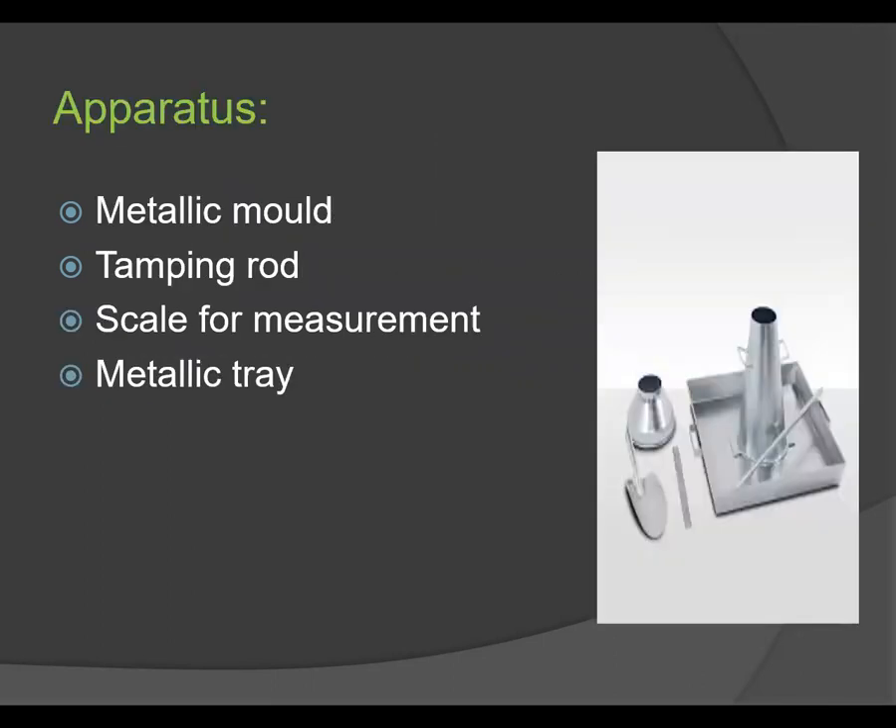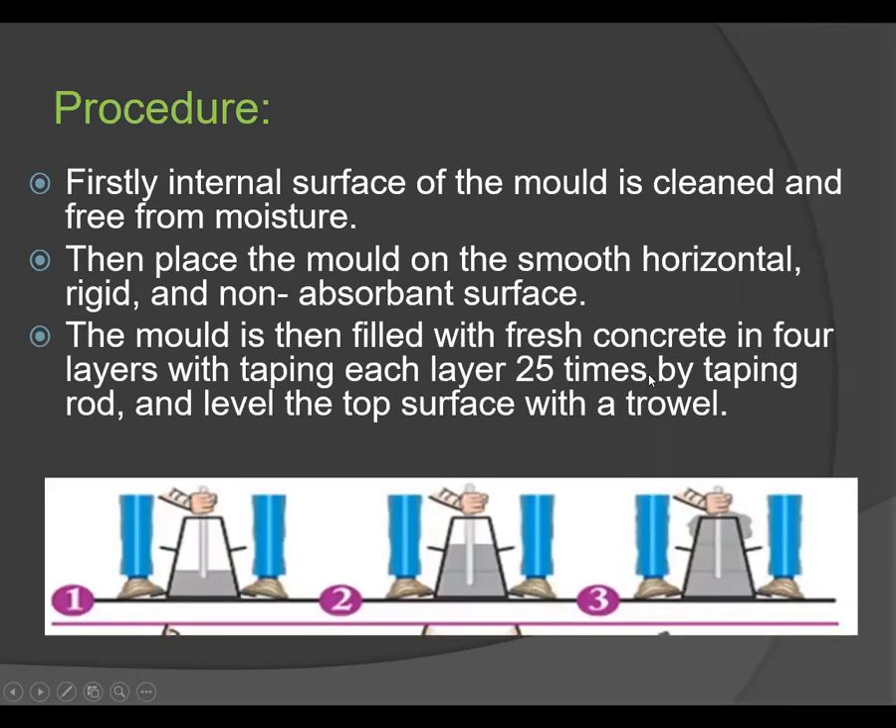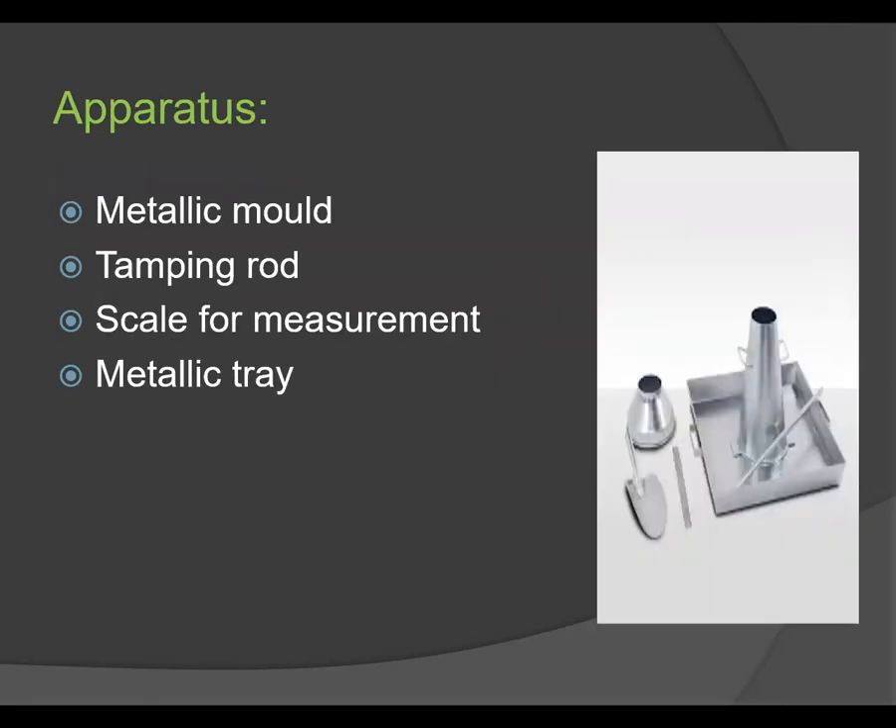The required apparatus includes a metallic mold — that means the slump cone — a tamping rod, scale for measurement, and a metallic tray. We also require a trowel. The slump cone has a bottom diameter of 20 cm, a top diameter of 10 cm, and a height of 30 cm.